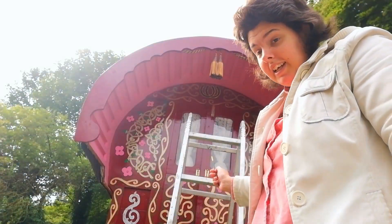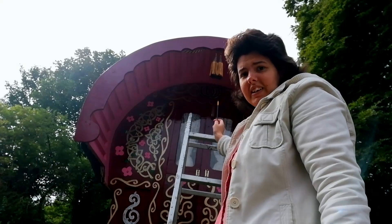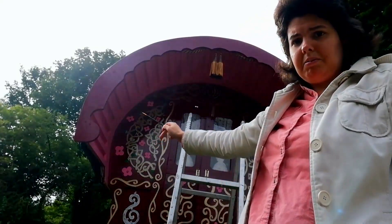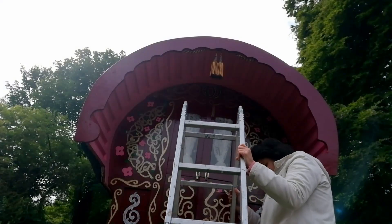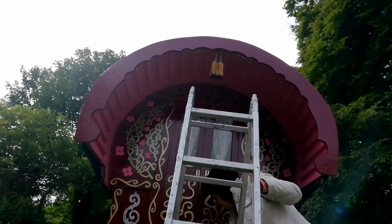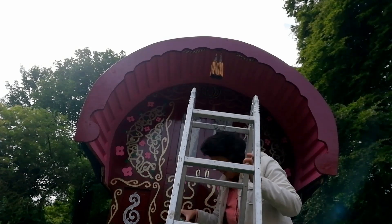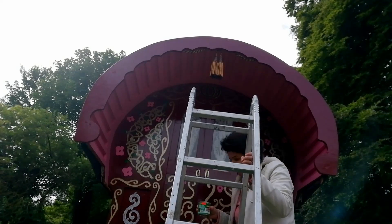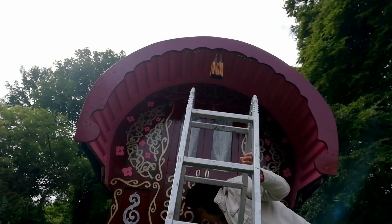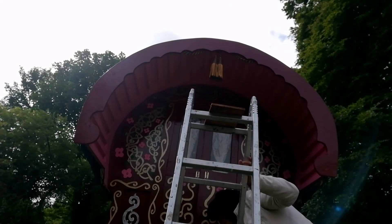I've got a ladder now. I'm going to do the green around the top, and then some swirls all the way around. Since the wheels were added to the caravan, it was higher than when I originally painted the front of it. This meant, in order to overpaint the front panel, I needed a ladder — and I also needed the ladder to paint the top hood design.